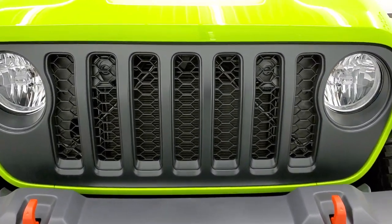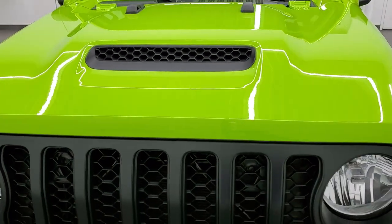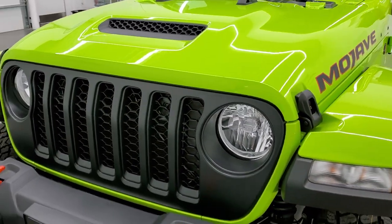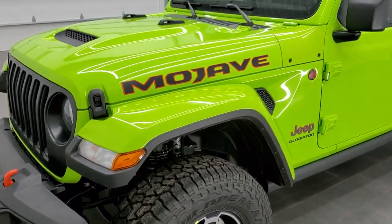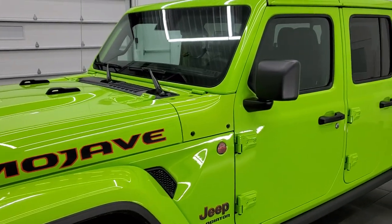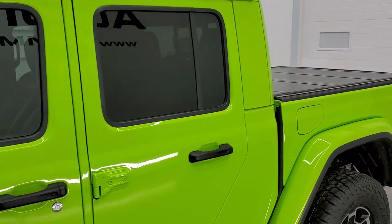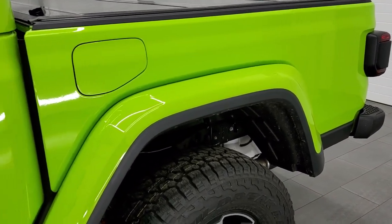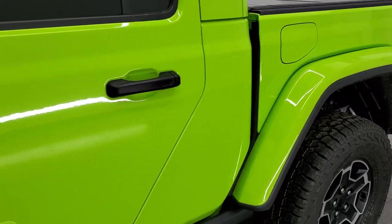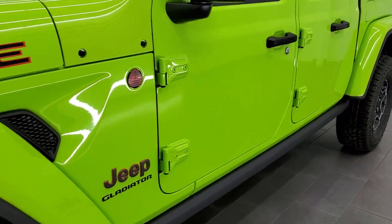This one has the satin black hood. We shoot all of our videos in 1080p 60 frames per second, so if you have HD capabilities on your computer, tablet, smartphone, or television, I highly recommend turning them on right now because it is your best way to check out the look, styling, and options of the vehicle — especially a cool color like this, which looks really good on an HD screen.